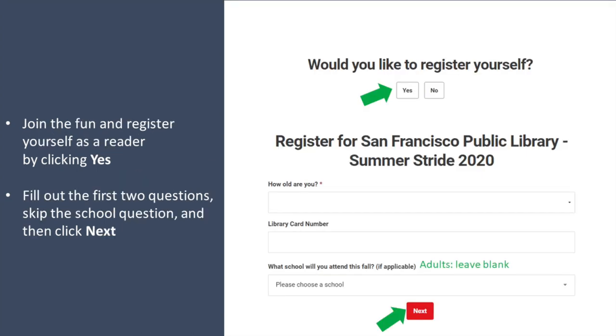Please join the fun and register yourself as a reader too by clicking yes. You'll fill out the first two questions, skip the school question, and then click next.